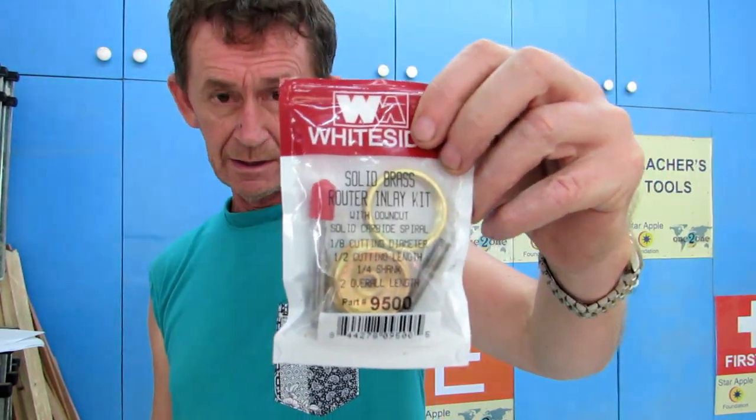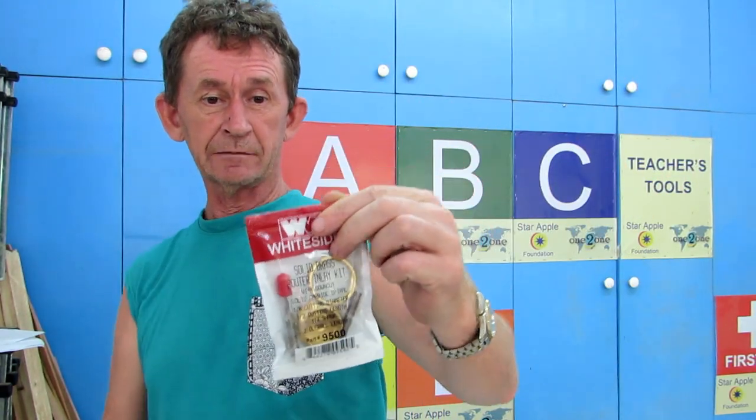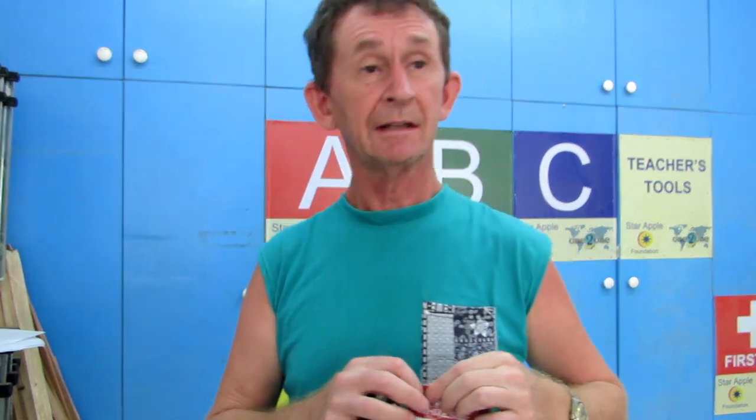Good morning! Today I'm going to do a review of this inlay kit, the Whiteside inlay kit 9500. I want to give a shout out to my dear friend from Canada, Grampy, also known as Mike, and Manny, his wife as well.